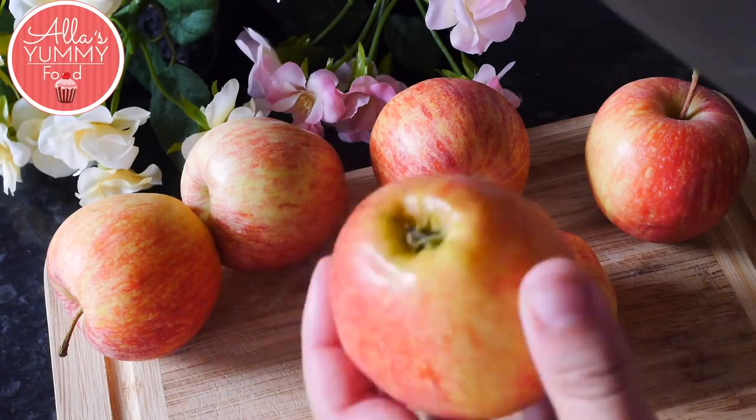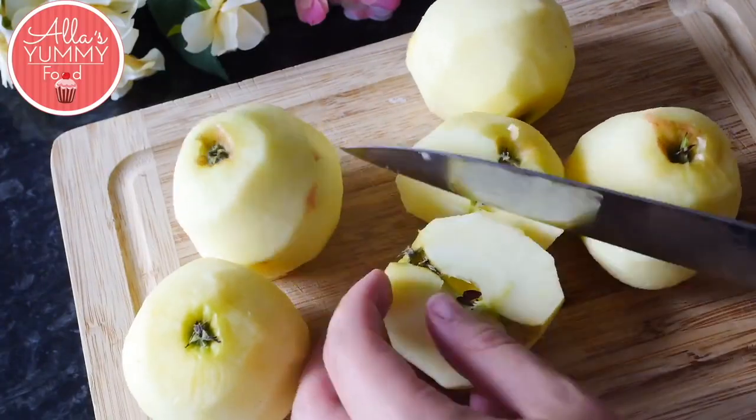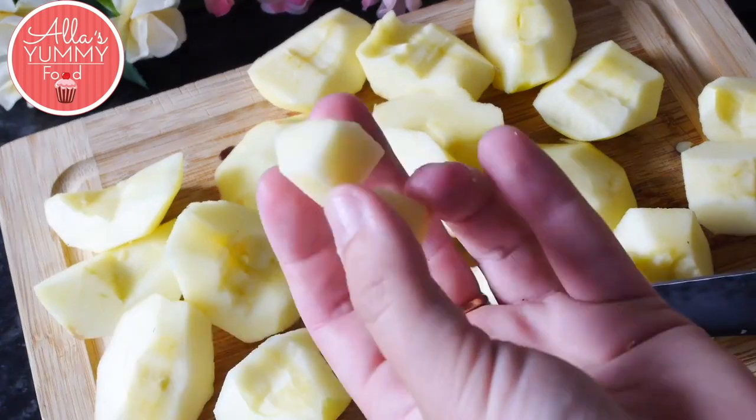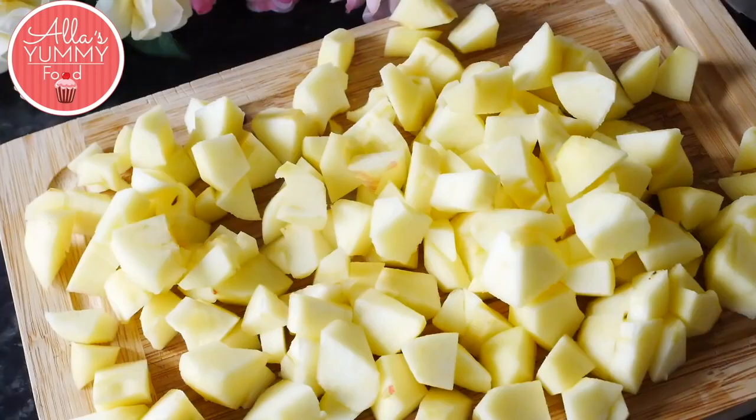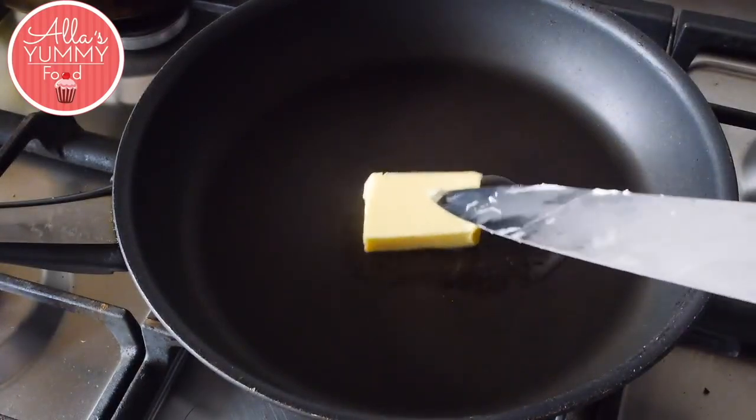Take your apples and peel them, then cut them in half, de-seed them, and cut them into small bite-sized pieces. Add butter into your pan and make sure it's half melted.